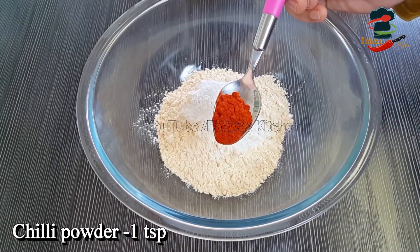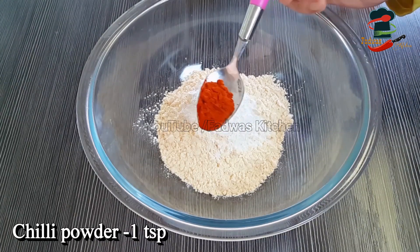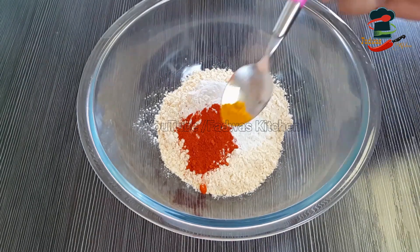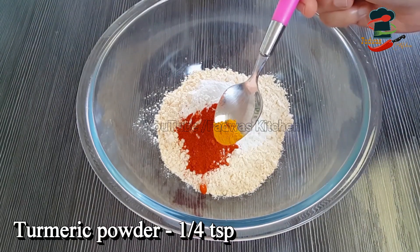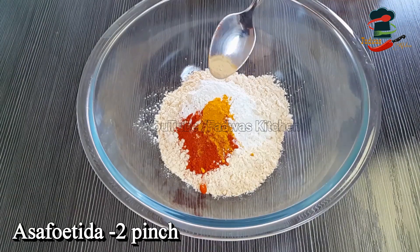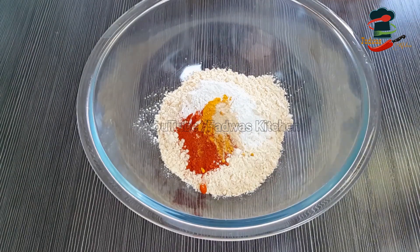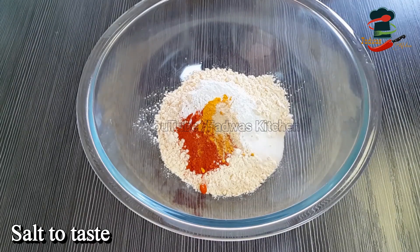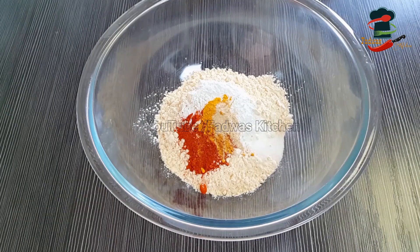1 teaspoon of Chandra and Alderamone. 1 teaspoon of tea tree. 1 teaspoon of Chandra and K webs. 1 teaspoon of Chandra and Derby. 1 teaspoon of Chandra and Badger. As we can get this, we will use a cup of baking soda.